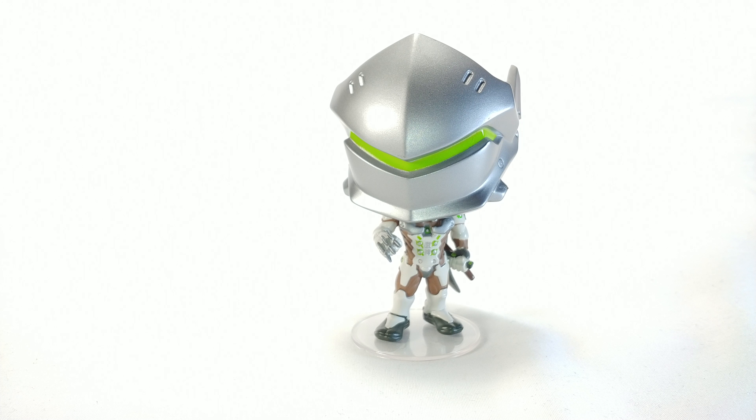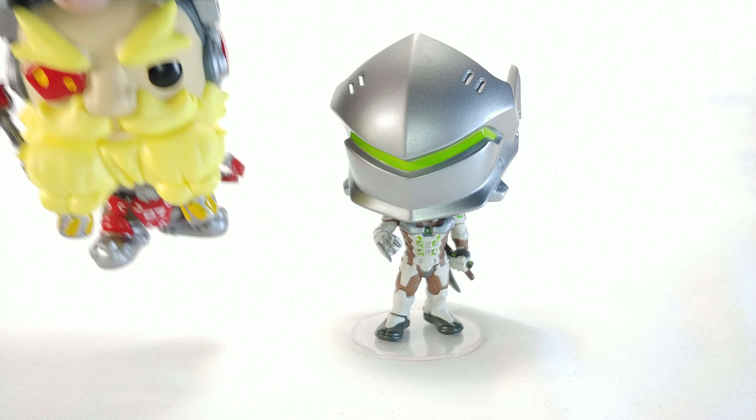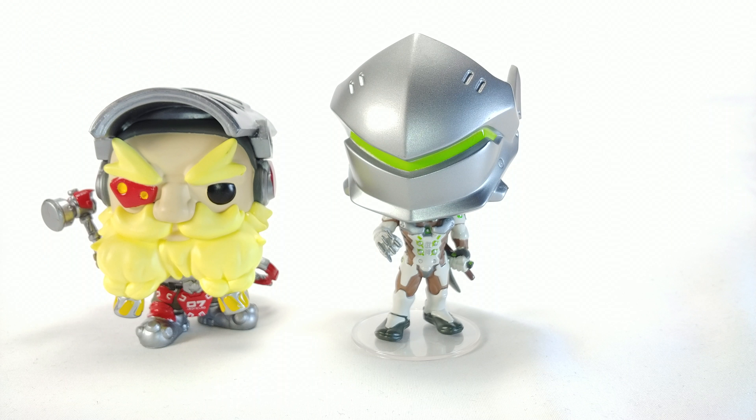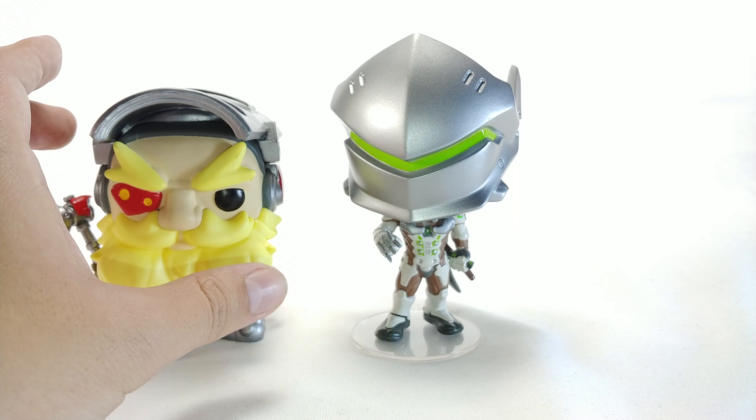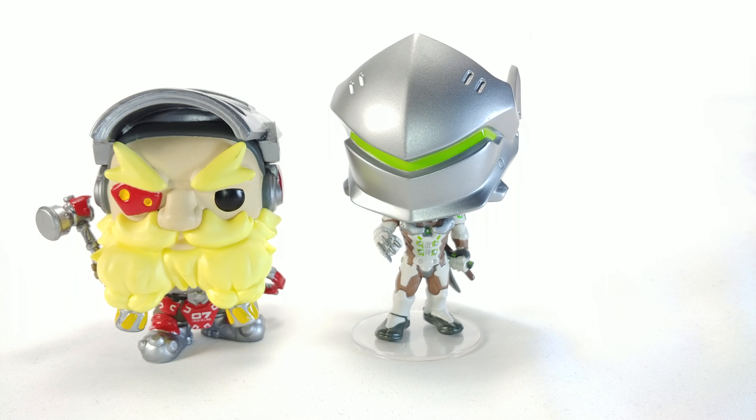Obviously the Figma — I'm not gonna say it's miles better, but that's a completely different thing. If you want one or the other, this is a good place to start just because it's cheap. Here he is compared to another figure — I'm not going to try to pronounce his name. You can see Genji is a good ways taller, while the other figure is a pretty good ways wider. Size comparison done.